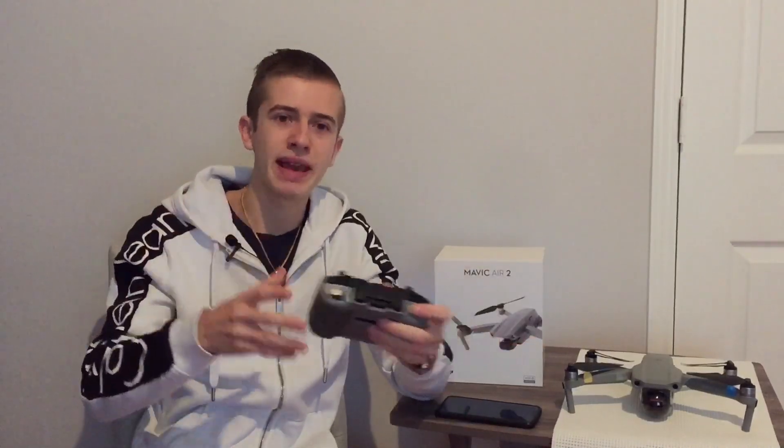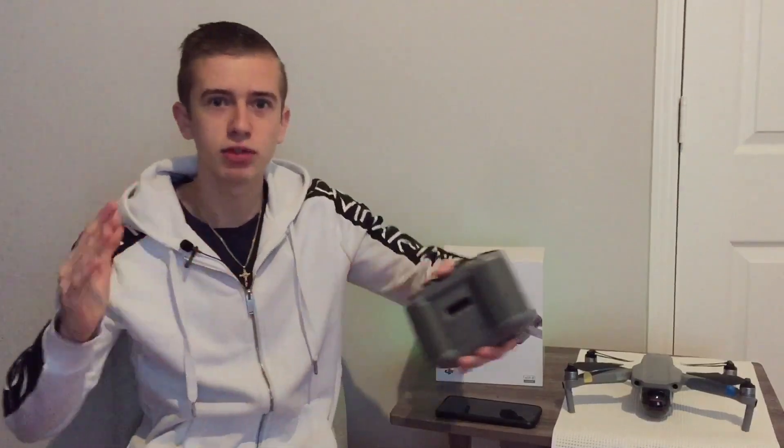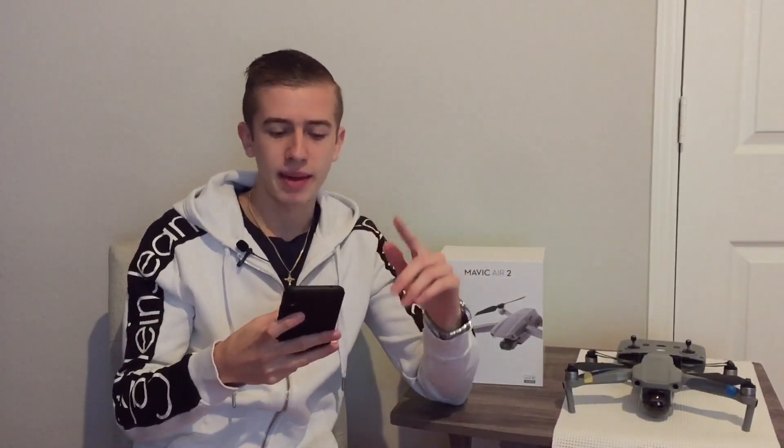The range for this drone has been confirmed at 12 kilometers on FCC, which is around seven and a half miles. Unfortunately, this means the controller from the previous Mavic Air 2 will not be compatible with the Air 2S, and neither will the Smart Controller. So we should be getting a new Smart Controller pretty soon.